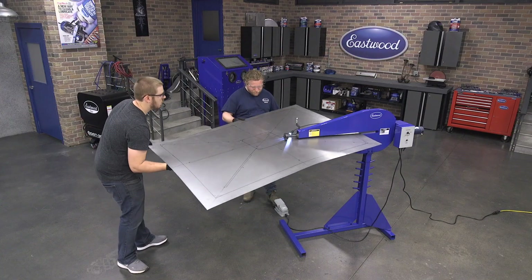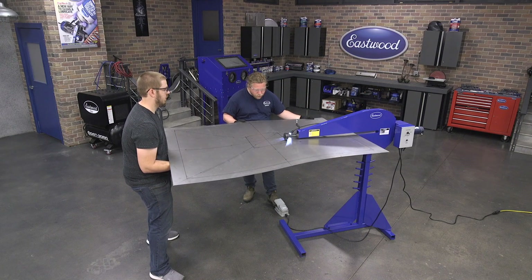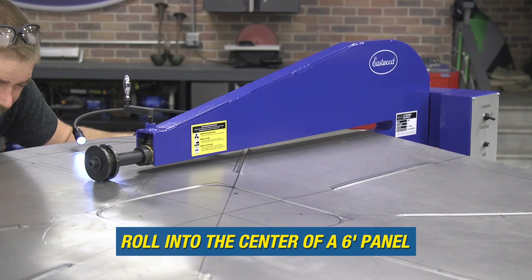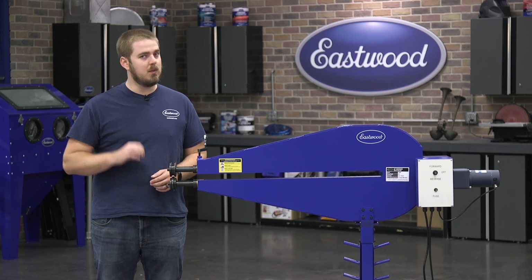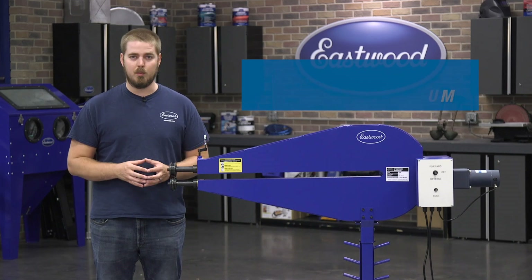The 36-inch bead roller is a professional unit that you want when you're going to be creating those larger panels. The 36-inch throat means that you can roll into the center of a 6-foot panel. So even if you're fabricating an entire truck bed floor or a really large floor pan off of a big pickup truck, this machine will be able to handle it. You can even form into 16-gauge mild steel and 14-gauge aluminum.